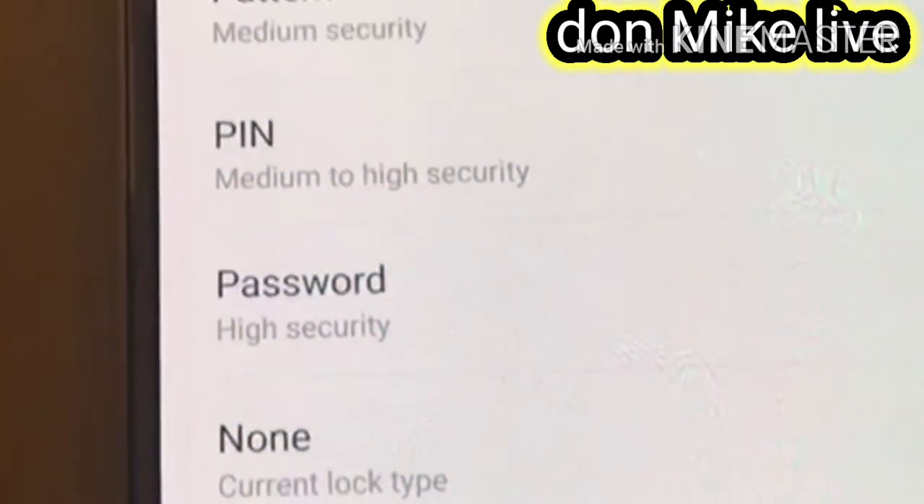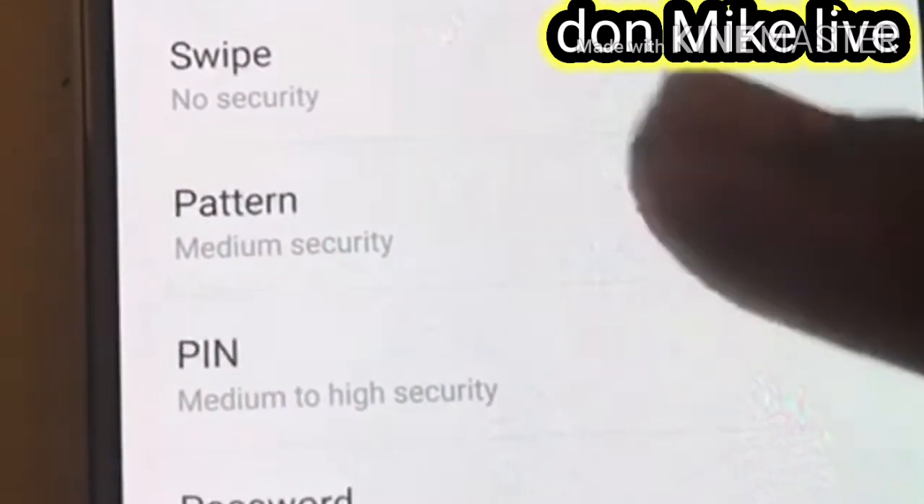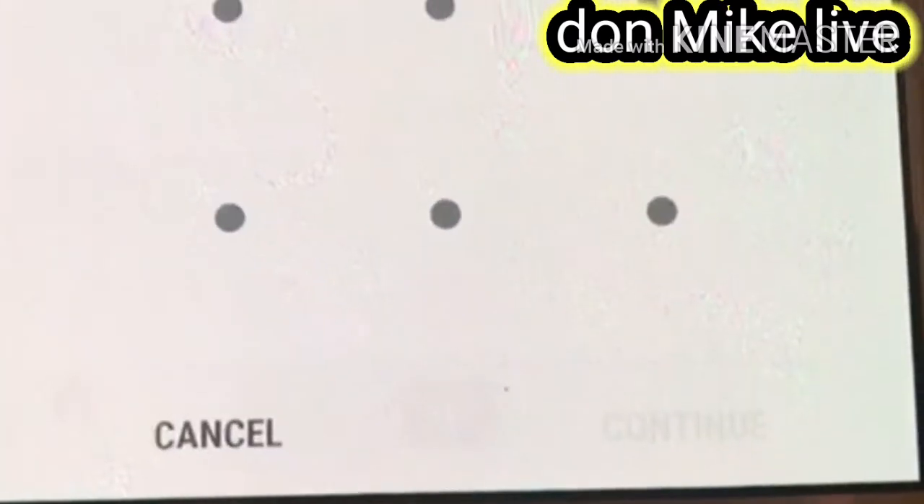I will be using drawing pattern for right now. You see the drawing pattern — I will be using this, you can see.